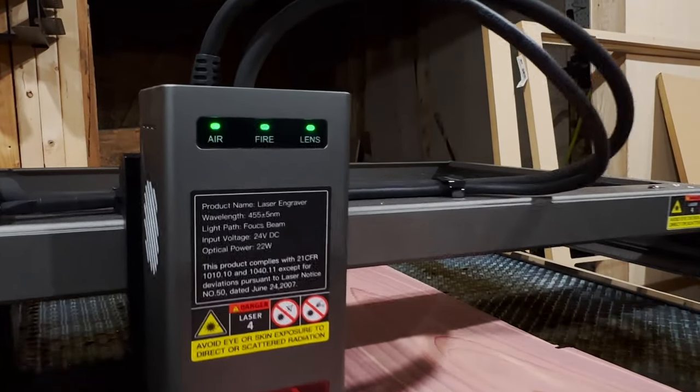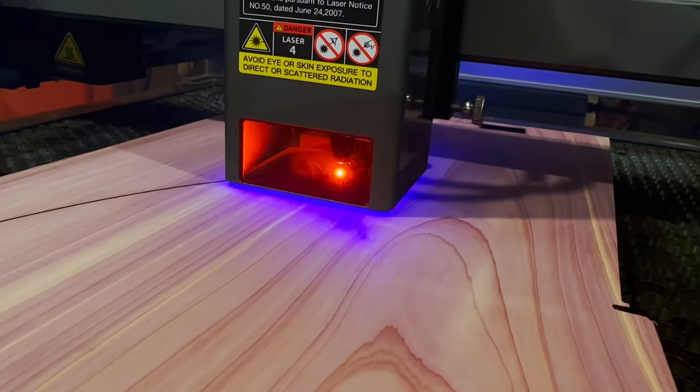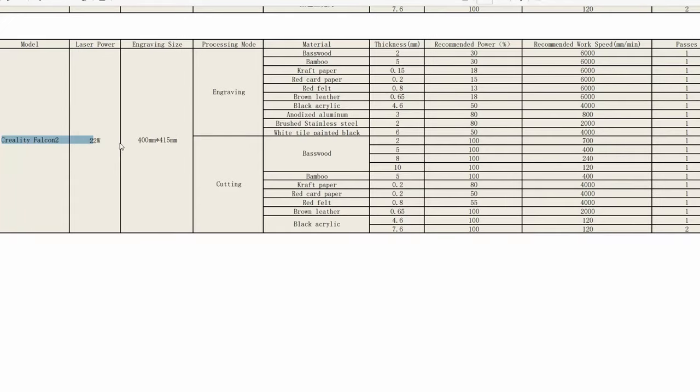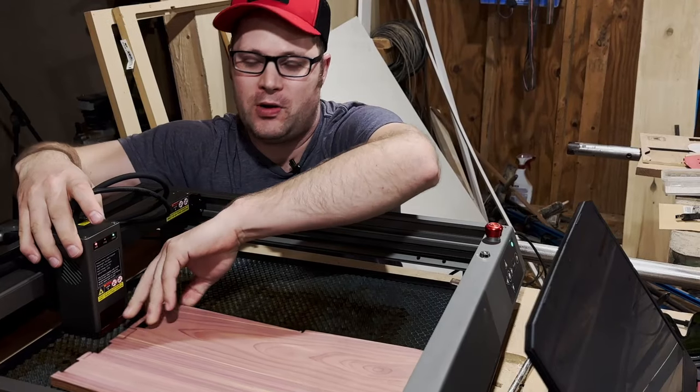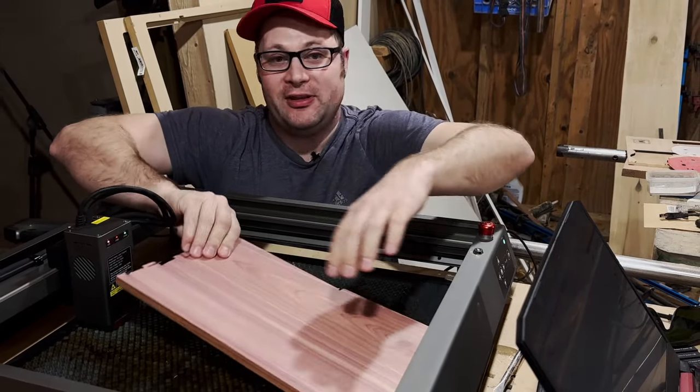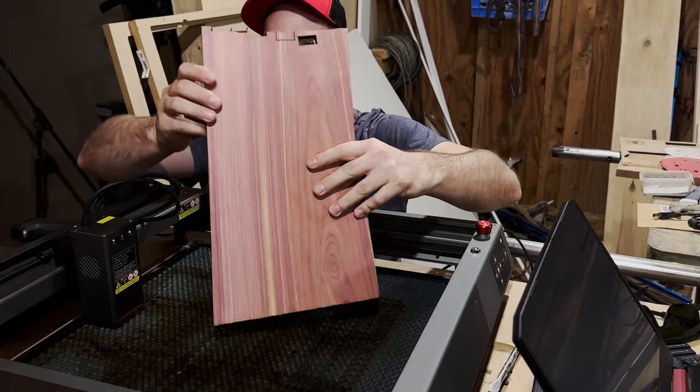The second thing you have to worry about is at what speed and power you want to run the laser, and that can be quite an arduous task trying to figure out. Luckily, Creality has you covered with a spreadsheet that comes with the laser, giving you some good starting points. This is a 22-watt laser module, so I wasn't really sure what my feeds and speeds were going to be. I tried it a few times.